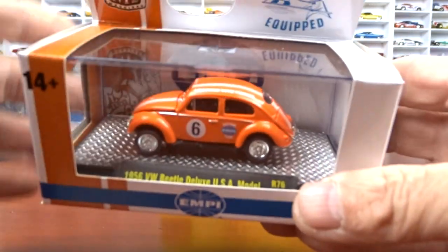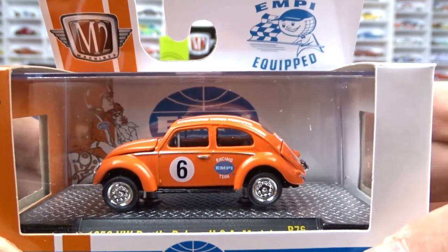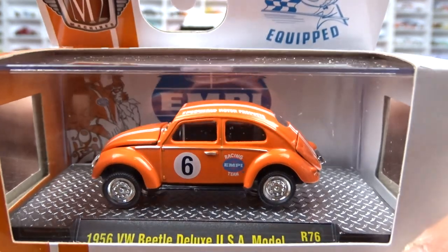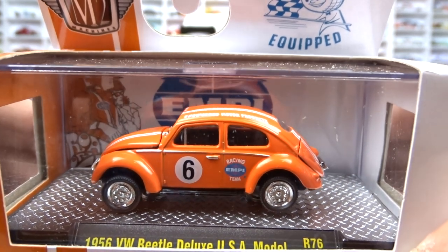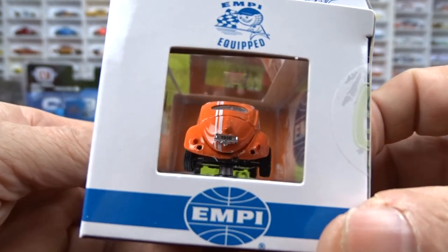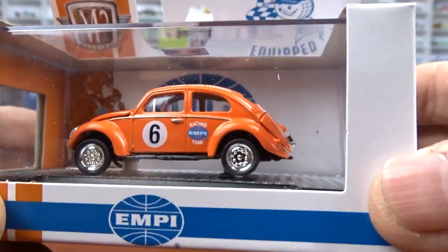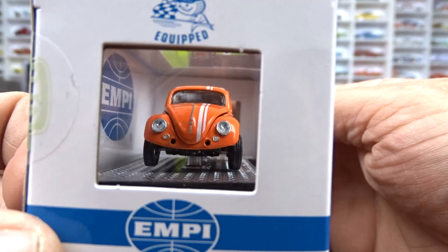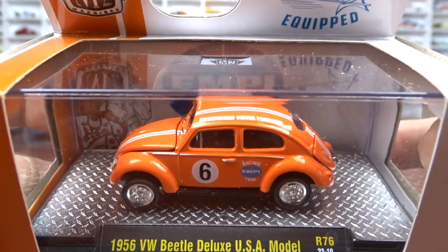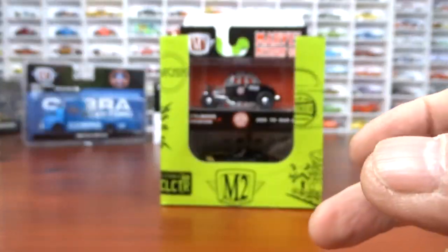Then we have the 1956 Volkswagen Deluxe USA model done in orange. This was the set where the chase is the gold wheels and trim version — this is just your regular version. It doesn't look too bad. This one does not have a rear bumper on it; I'm not sure if that's missing or just how it is. I should have checked before I grabbed the set. It's got black interior — not a bad looking orange.